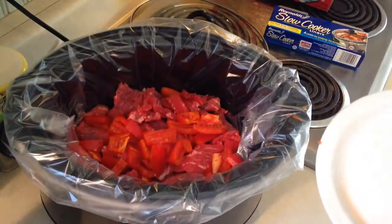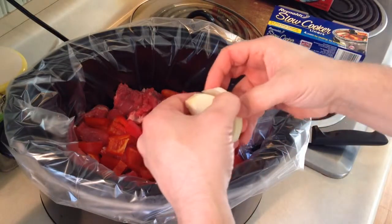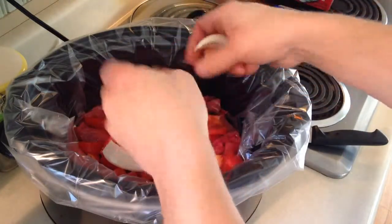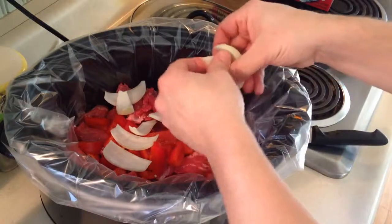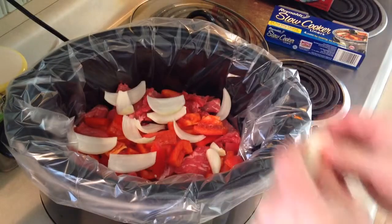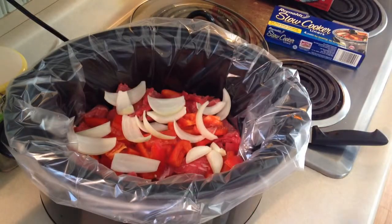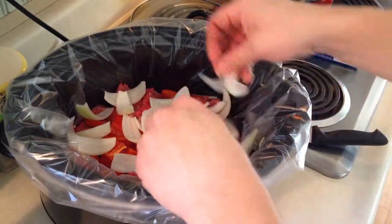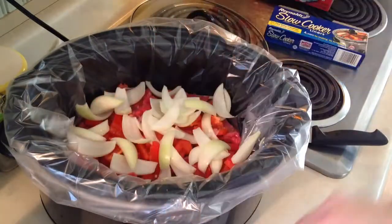Alright, so one of the other things I almost forgot — the most important thing — throw in a medium onion too. I just cut all this up and now my eye is watering. Break these apart and throw the pieces of onion in. Onions are awesome in beef stew and really tend to add to the flavor. Sometimes these can be a little bit of a pain to spread apart, but you can add as much or as little onion as you want.